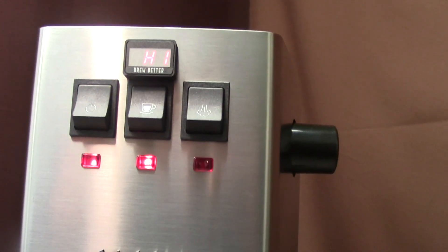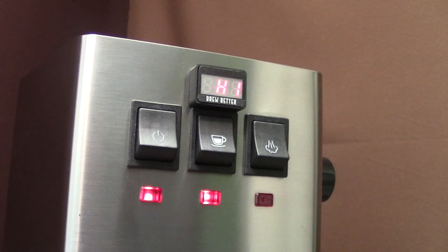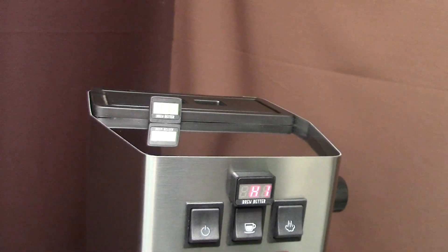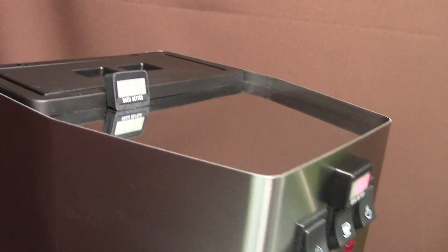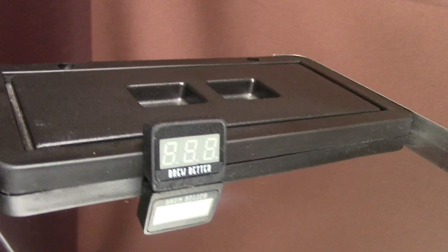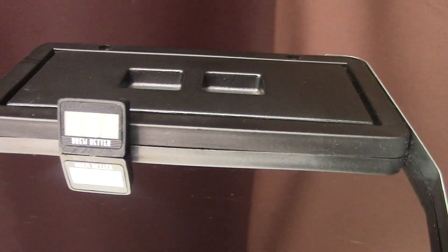As a summary, accurate brew time is one of the best aids when dialing in an espresso and learning the effects of changes made to your prep. Timing for newbies and intermediate home baristas should be started when starting the pump. Of course you can use your phone's stopwatch or other coffee gadgets, but an automatic shot timer is simply the most accurate and also the most convenient solution of all.